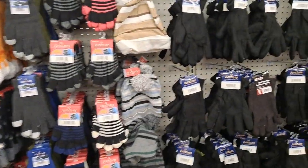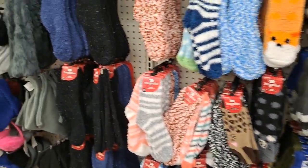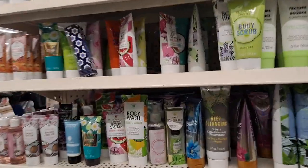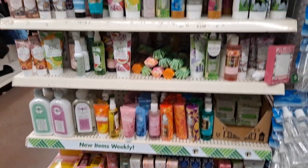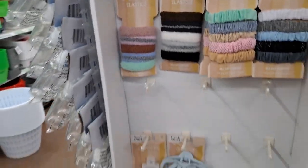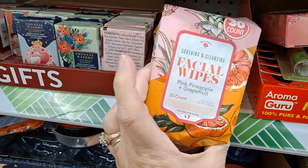And then here are the hats and gloves. Oh look at these - very nice. This end cap has a ton of the Bolero products - things like micellar cleansing water, night cream, body wash - it's a whole mishmash, so yay. And coming around the corner, we've got this end cap of elastics and scrunchies and lip balms. And then these are the soaps - they had these last year. They're cute. Facial wipes.